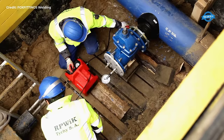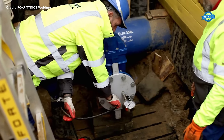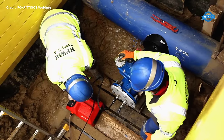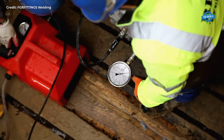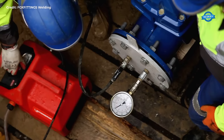Once the saddle is securely in place, the electrofusion process begins. This involves heating the saddle and the pipe surfaces to the appropriate temperature and then fusing them together using an electric current. This fusion creates a strong, leak-proof bond between the saddle and the pipelines, ensuring reliable fluid transmission between the two.